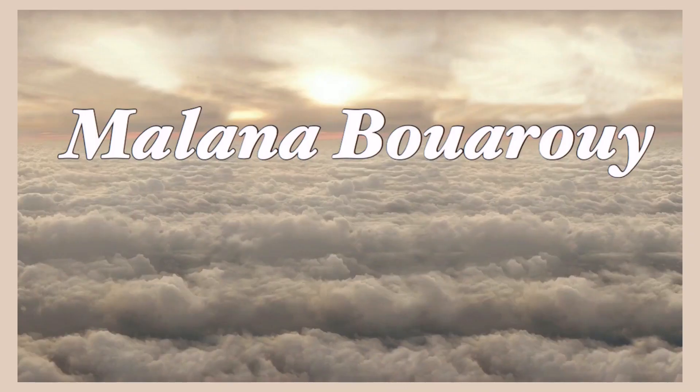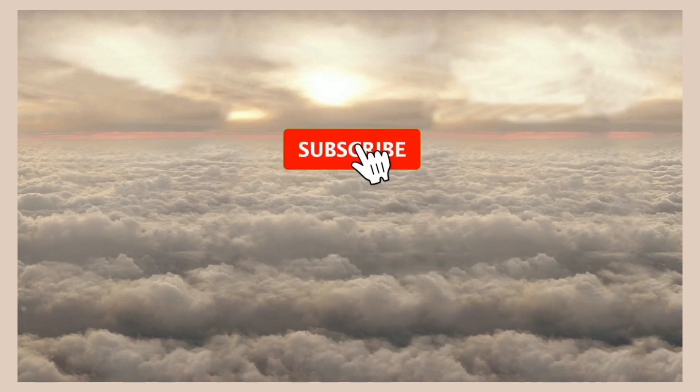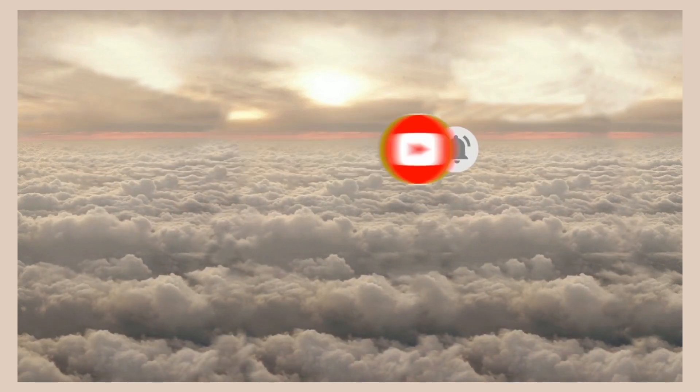Hey guys, it's Milana! In today's video, I will be doing a review and eyebrow tutorial on this Vantica eyebrow tattoo pen.